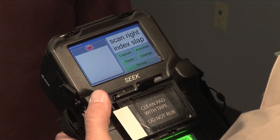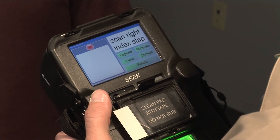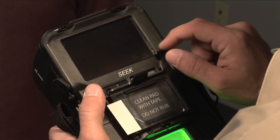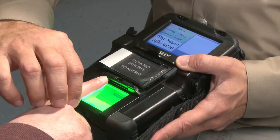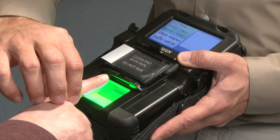Before rotating the SEEK device to face the subject to capture their fingerprints, tap the Rotate icon to rotate the screen, allowing you to view the Fingerprint Capture screen as you capture the subject's fingerprints.